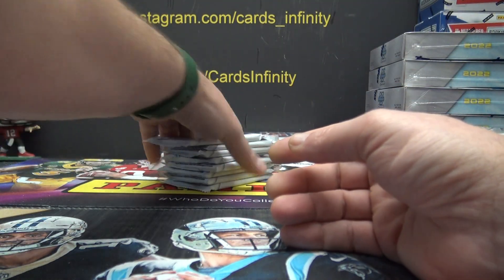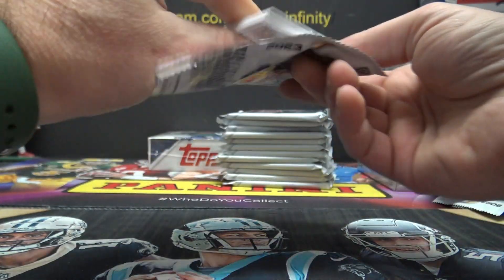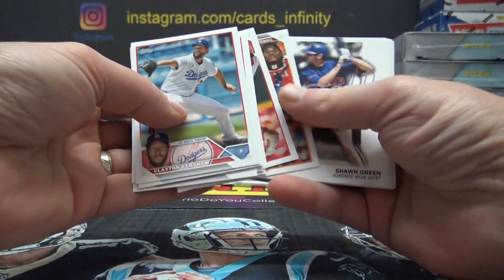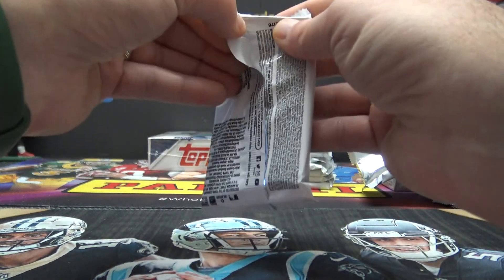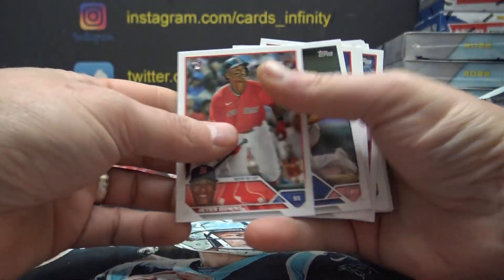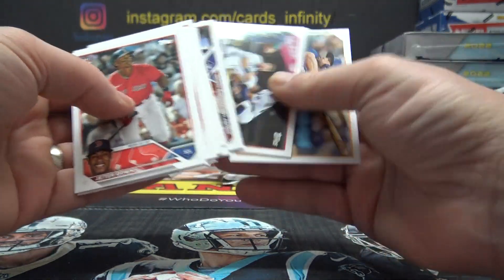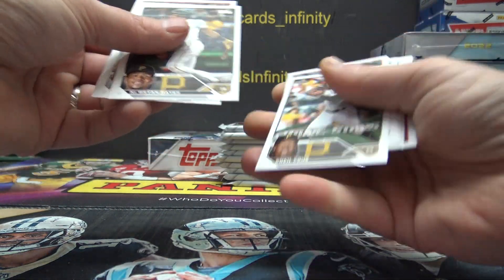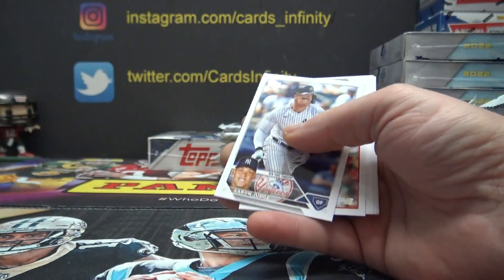I don't get the strategy of why, when they do make Topps products in Bowman, a lot of times they put them up, down, backwards, forwards. I could see if it was a short print — you want to separate it to make people know like, hey, that's a short print variation. Sean Green — I could see going that route. Other than that, I don't know what the strategy is for making them up, down, backwards.